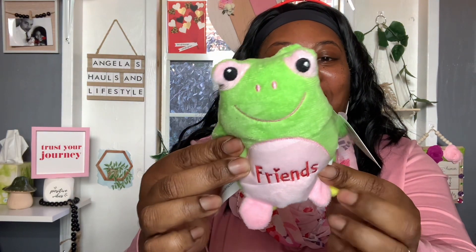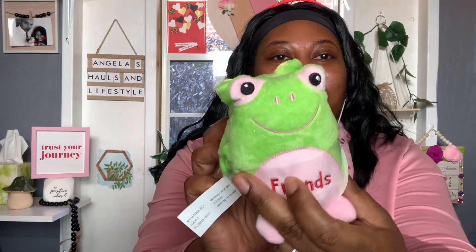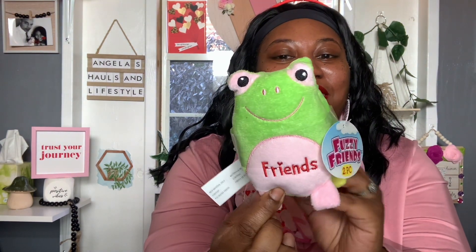First thing first, I just had to have the Fuzzy Friends. It says 'Friends' on one side and 'Forever' on the other, so it goes so well with the mailbox. It comes two little furry friends per pack, which I thought was a really good deal for $1.25 — it's called the Two-Piece Fuzzy Friends. I absolutely love frogs, and definitely love the pink and green one.